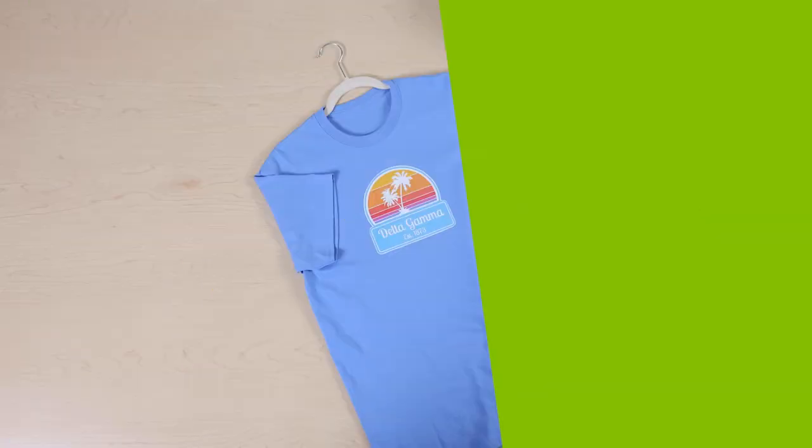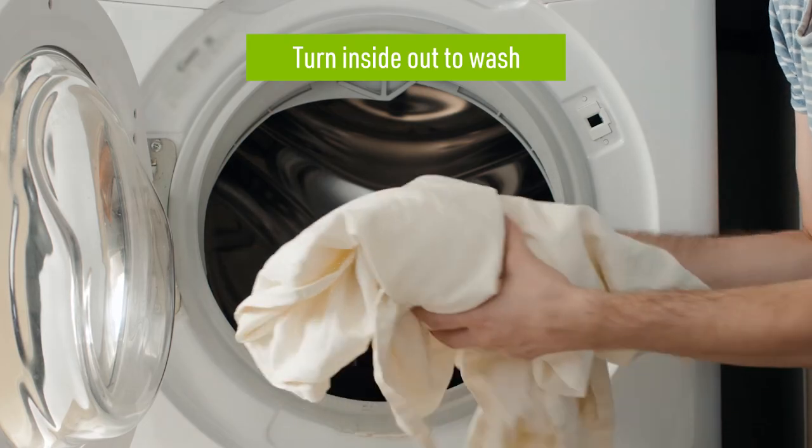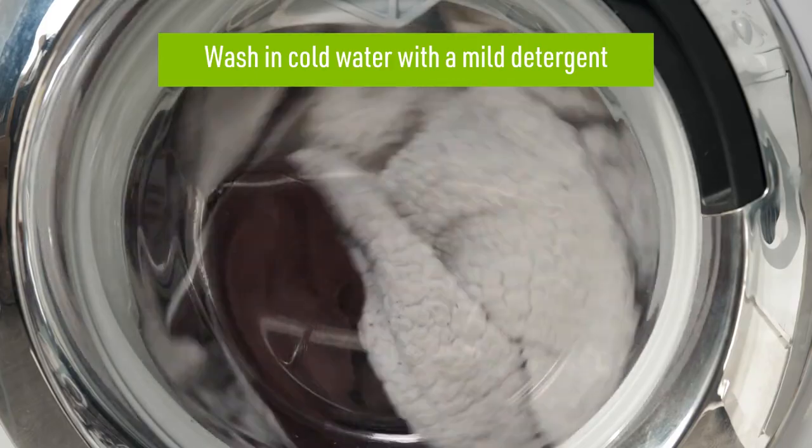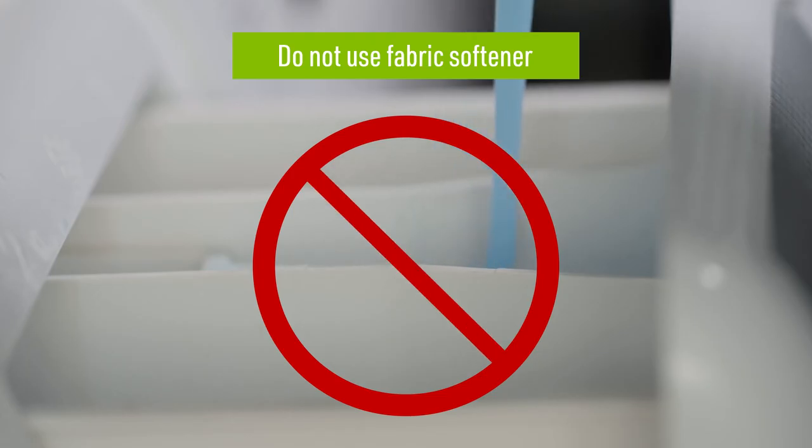When it comes to washing and drying your garment, we have some additional tips to help extend the life of your dark fabric transfer. First, you'll want to wait 24 hours after applying your transfer before washing. You should also turn the item inside out and wash in cold water with a mild detergent. Do not use fabric softener while washing as this may cause the transfer to fade, crack, or peel.